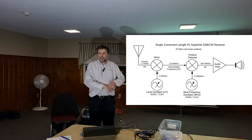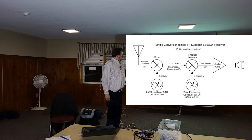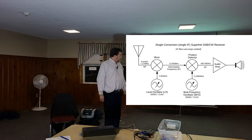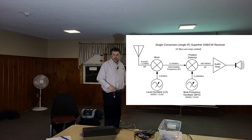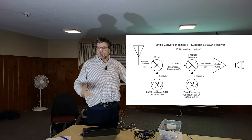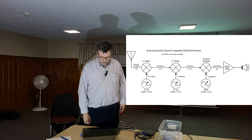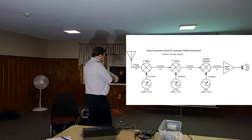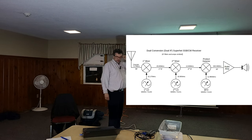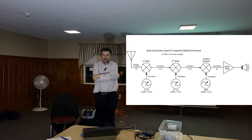Or you can be clever and do a single conversion superhet. You can mix up to an intermediate frequency, filter, use a beat frequency oscillator or BFO, come down again to audio, and you can play with a single conversion architecture using two outputs. And since there are three outputs - why not do dual conversion? You can go up to a high IF, mix, go down to an intermediate IF, back to audio, with filtering and amplification in between. You can start playing with these blocks.